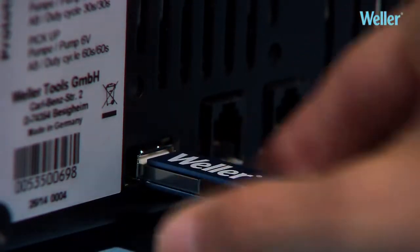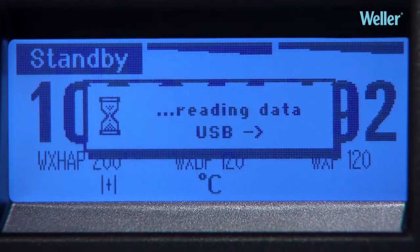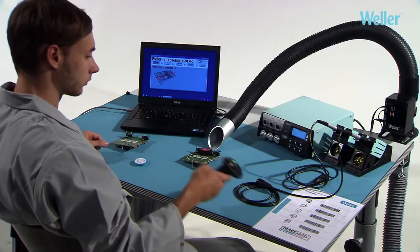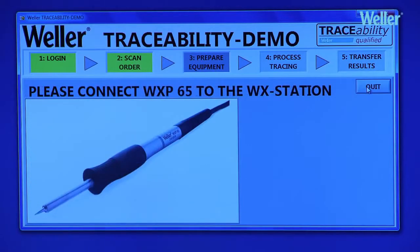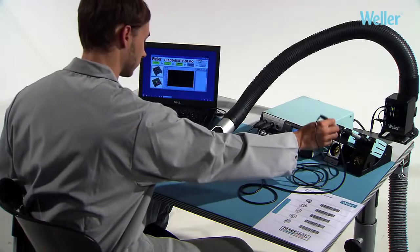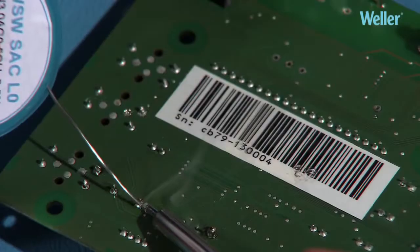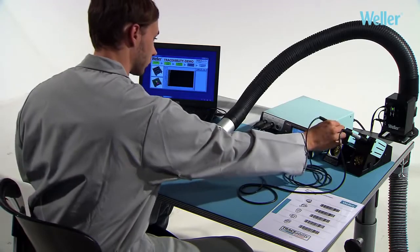All parameters and other detailed data can be read and recorded via the inbuilt interfaces. The WXR3 can be integrated into a traceability system: a barcode on a workpiece defines the correct tool to be used as well as the work parameters such as temperature. Serial number-controlled production can be documented and presented in a comprehensive manner, ensuring traceable process reliability.